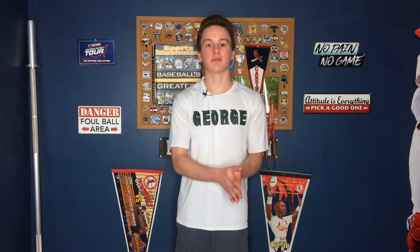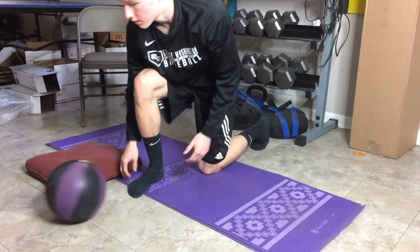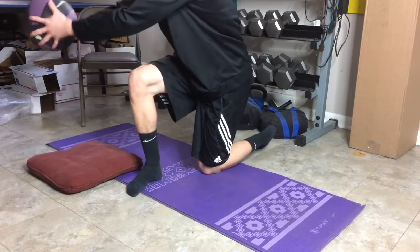The next one is med ball slams. Exploding is the biggest thing with everything with slam in the name, and med ball slams are no exception. Baseball is an explosive sport and this is one of the explosive movements in the weight room that will translate big time to on-field stuff. The type of med ball slam in this workout is on a knee — bring it up over the head and slam it to the side.